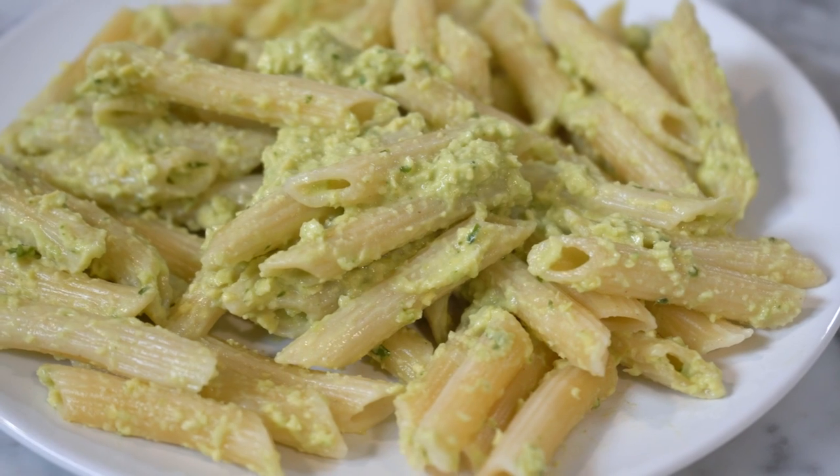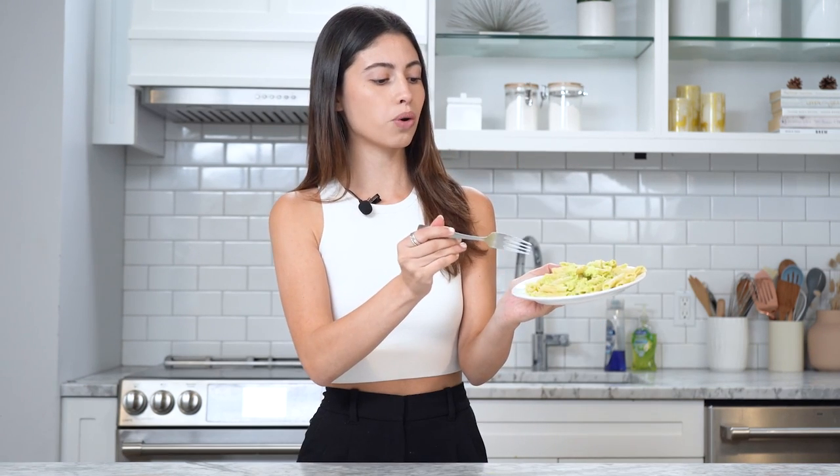Here we have Zendaya's avocado pasta. It looks more like a pasta salad — it looks like pesto with pasta, that's literally it. There's no cheese, no meat, no broccoli, nothing really going on. Sauce and pasta — that's it, no frills. Let's try it.